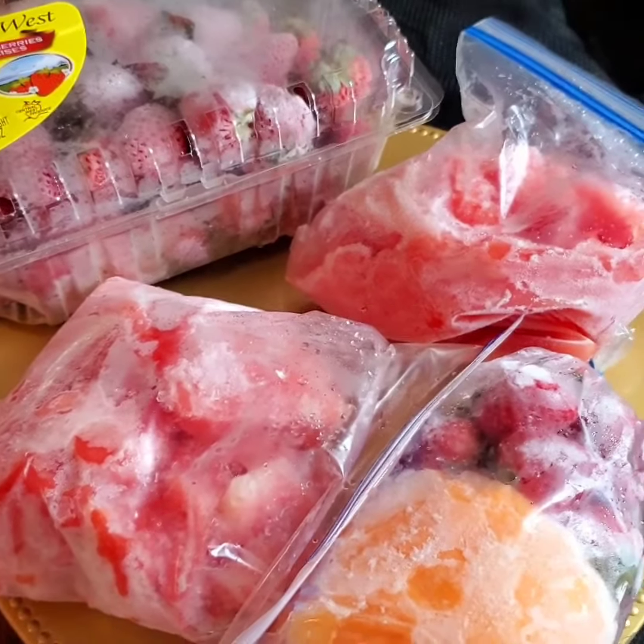So this is it right here — I have two bags of watermelon, I have some cantaloupe, I have some more strawberries here, and I have this container of strawberries as well. I hope you like this video! Remember to give me a subscribe, give me a thumbs up, and share me out if you can. Thanks for watching!